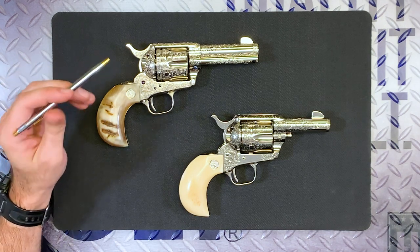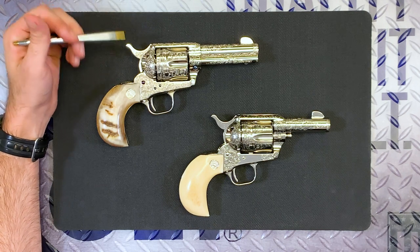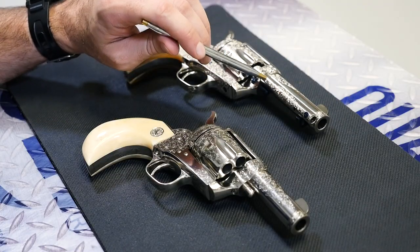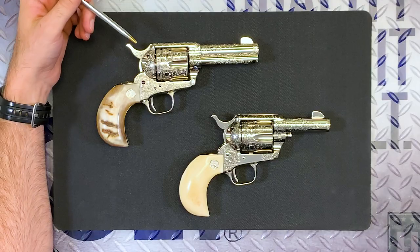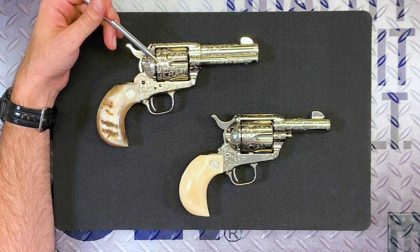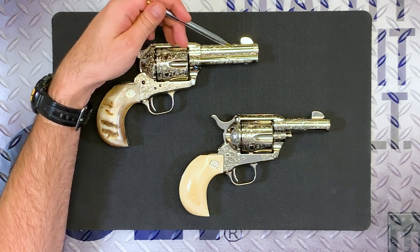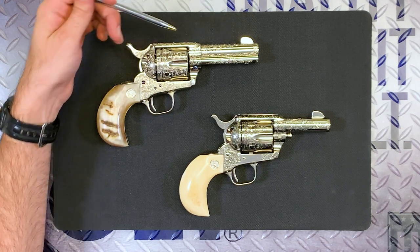These two examples are actually both nickel single action armies. Let's walk through the top one first. It's a nickel with a custom barrel length — it's three and three quarters inches. This is about the shortest barrel you can go and still have an ejector and an ejector tube on the gun. The coverage on this one is master engraved. It's a D coverage — maybe a little bit shy of D, since each gun is unique, but it's definitely well above C coverage.